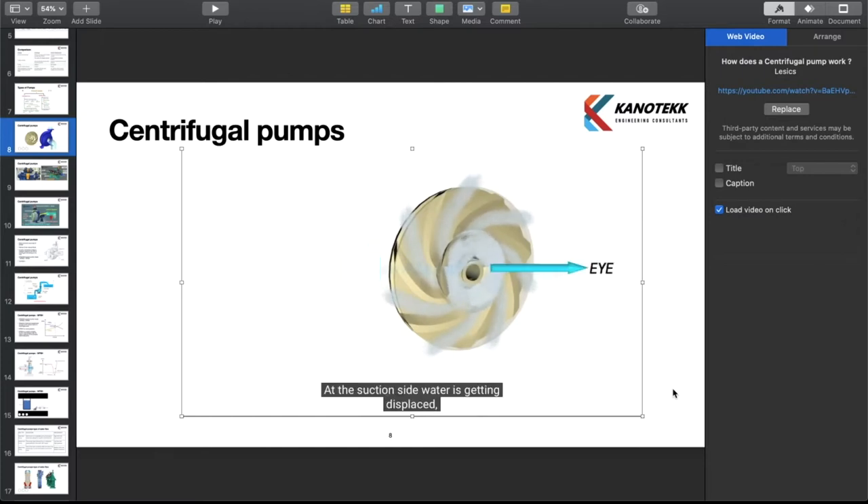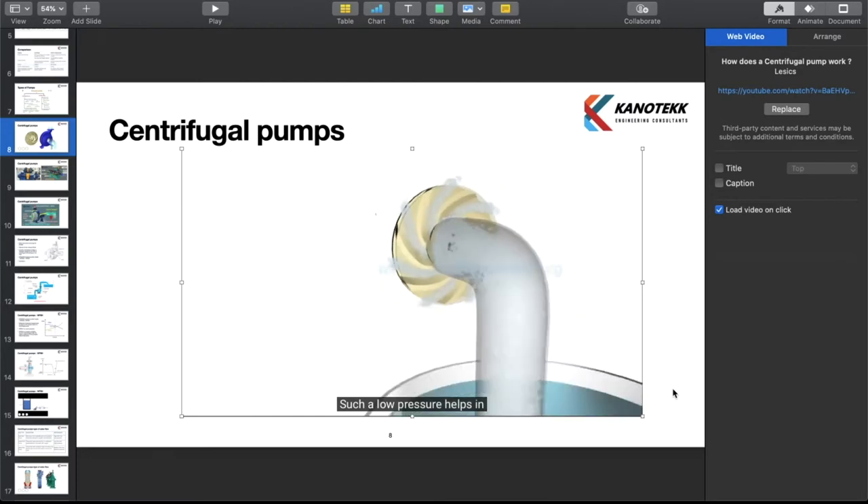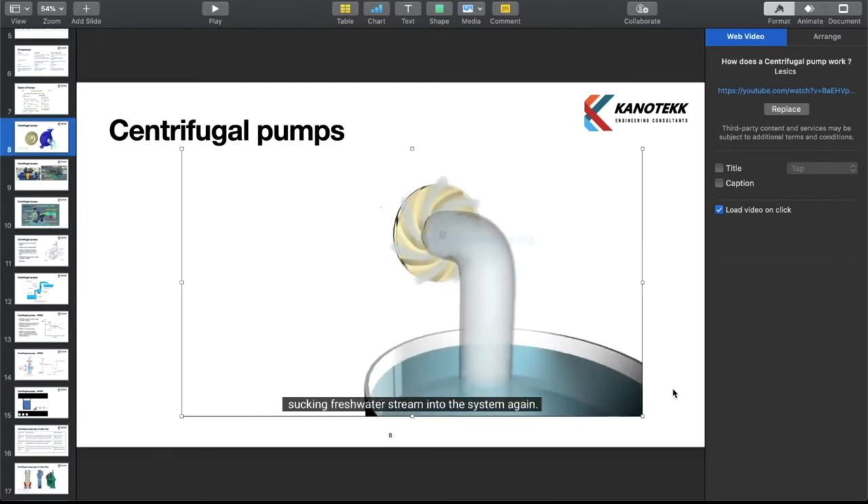At the suction side, water is getting displaced, so a negative pressure will be induced at the eye. Such low pressure helps in sucking a fresh water stream into the system, and this process continues.